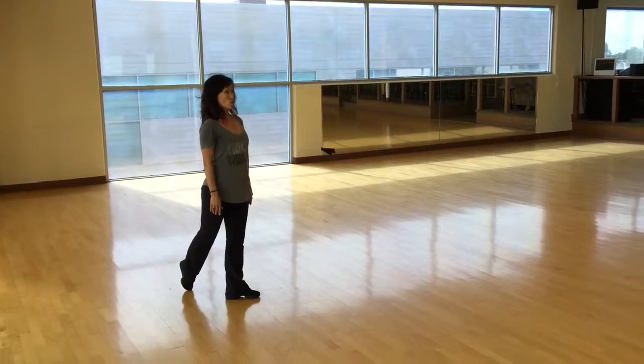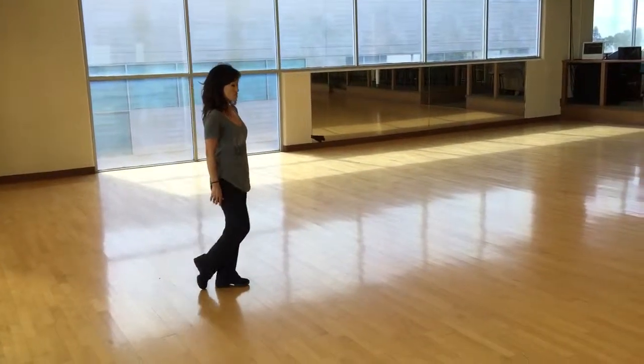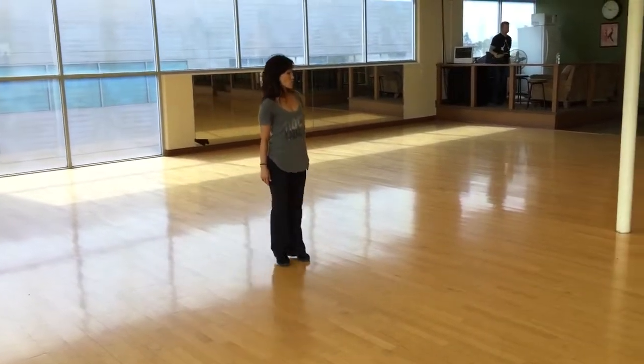Ready? Ready to go. So hold, two, three. Two, two, three.